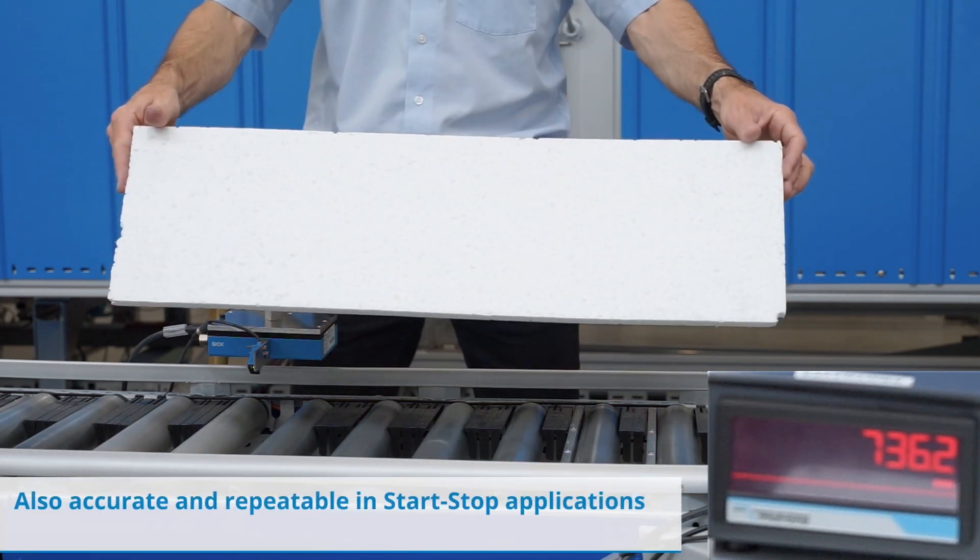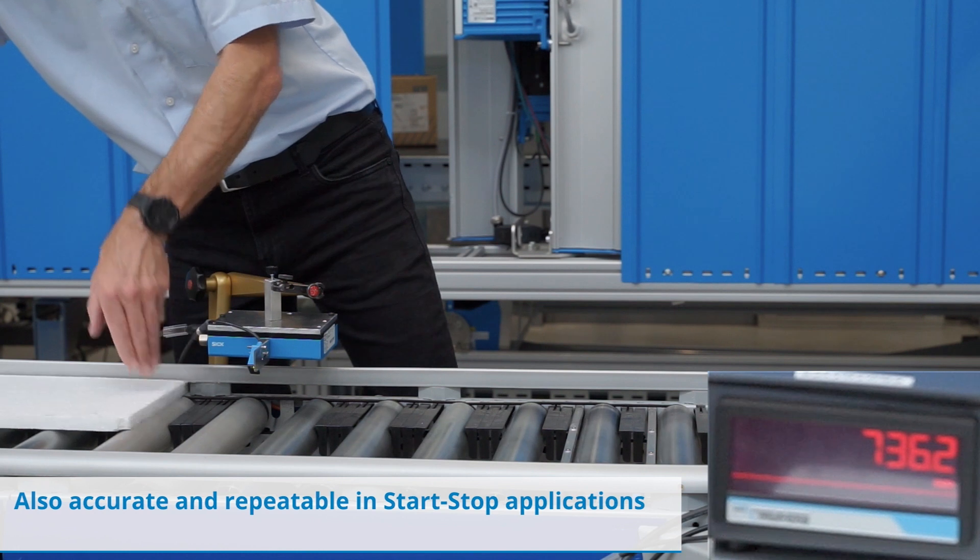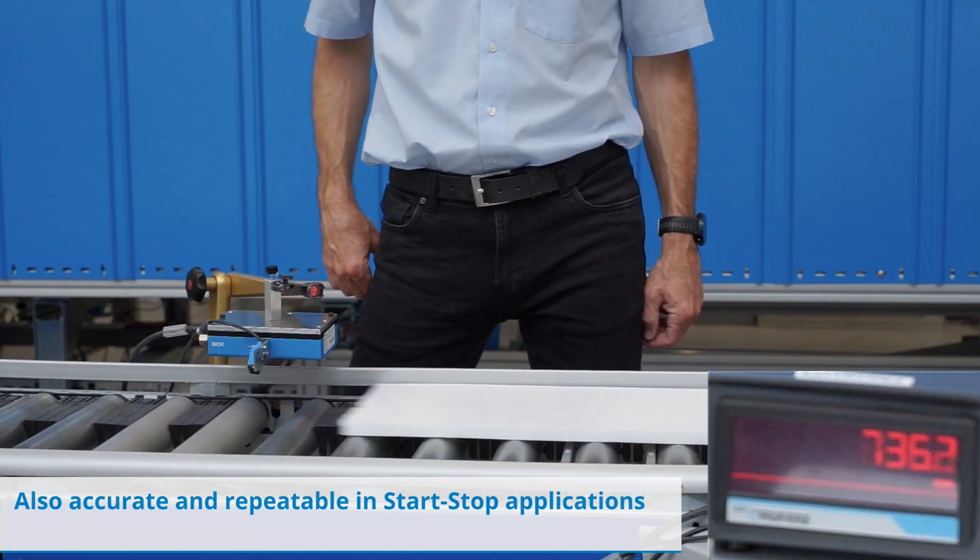To demonstrate the ability of SPEETEC to work in start-stop applications, in a second pass, we will stop and restart the transport of the material.